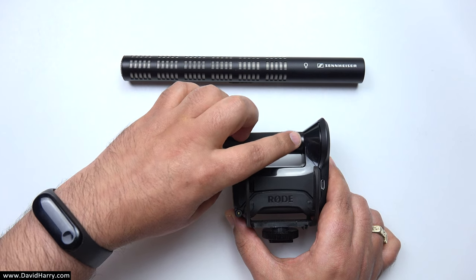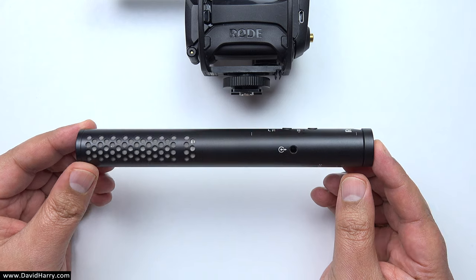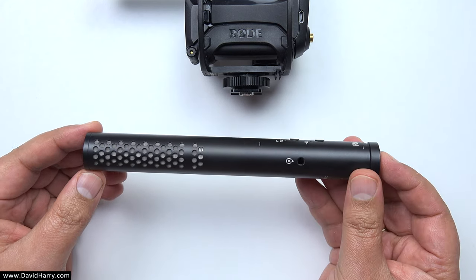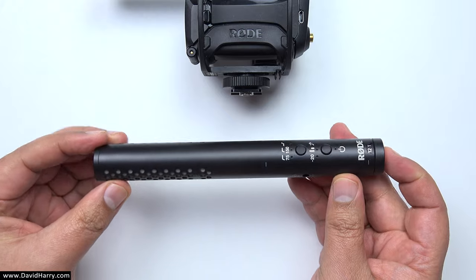And so to the fourth and final example of a shotgun microphone — once again this is a Rode microphone, this time the VideoMic NTG. As we can see, if I just turn it to its side, it clearly also has an interference tube, and its capsule is placed at the base of the interference tube.